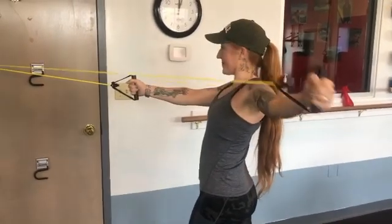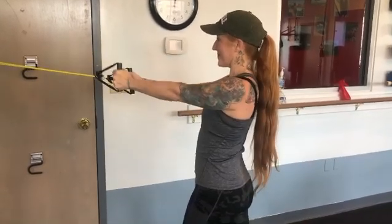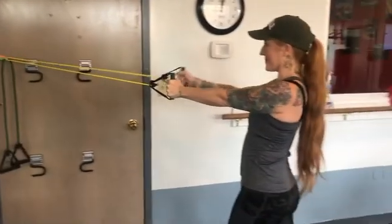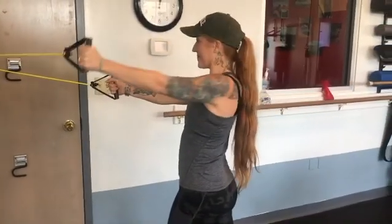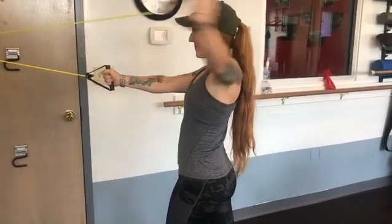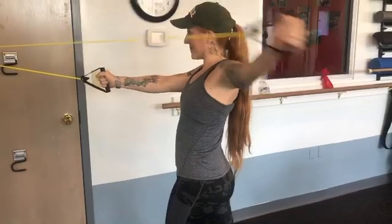You start with your hands together and then you're going to move one arm to the side and the other. And because you're not doing them both at the same time, you're getting a rotational torque. So the core is having to resist rotation and you have to pull the shoulder blade back. So this is a great shoulder exercise.